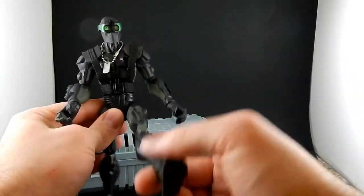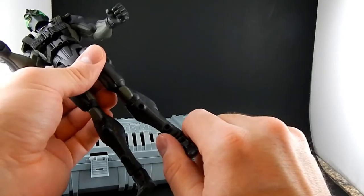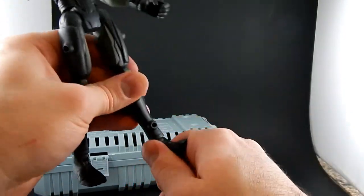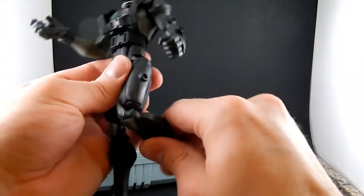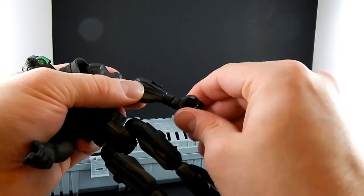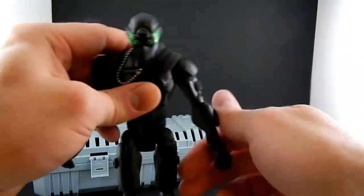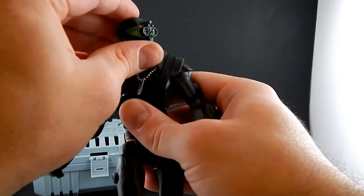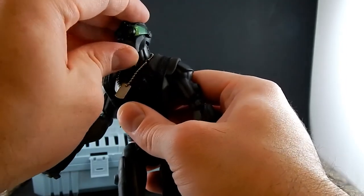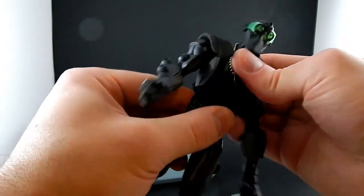The articulation is decent. He's got good forward and back motion, and sideways leg motion. He doesn't have rotating hips, but his calves rotate at the knees, as do his feet at the ankles. There's no side-to-side tilt but good forward and back tilt. The knee is pretty much 90 degrees, same with the elbows — they also rotate. The wrists and fists hinge. The shoulders are limited going up but unobstructed going out. No bicep swivel. The head has a good amount of rotation, a decent tilt, but not much backward movement. There's a waist swivel and a little torso crunch.